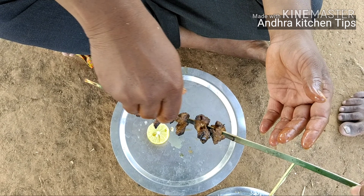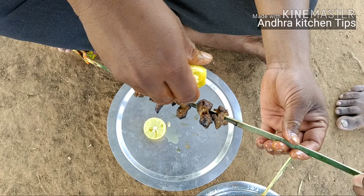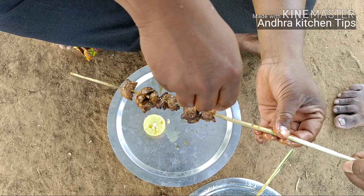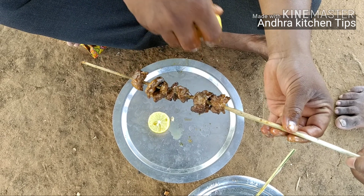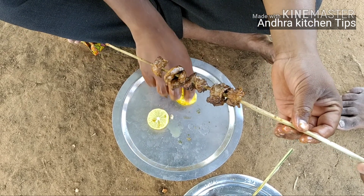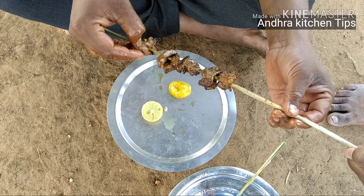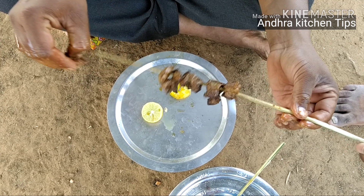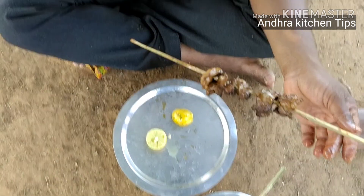It's ready to taste, all over and ready. Taste it — ruchiga. Thank you for watching.